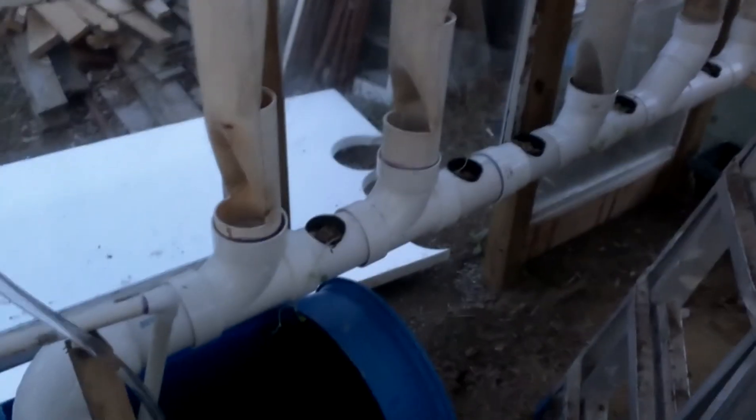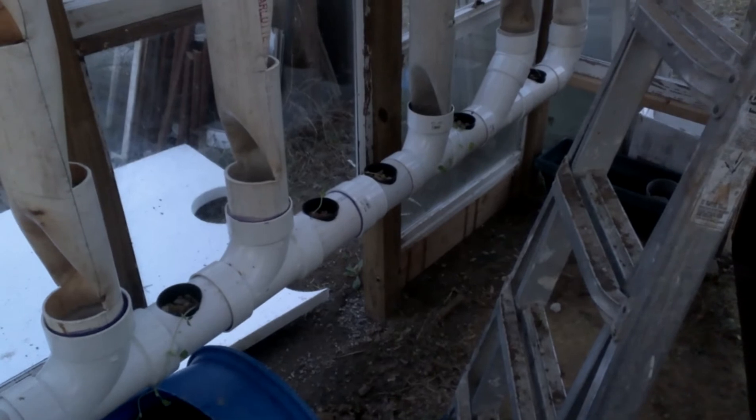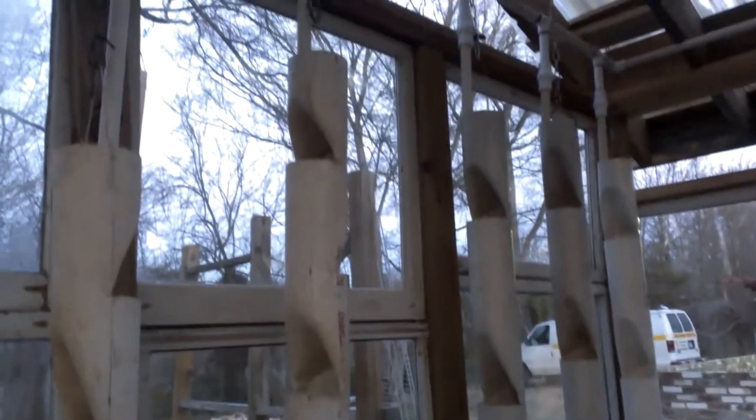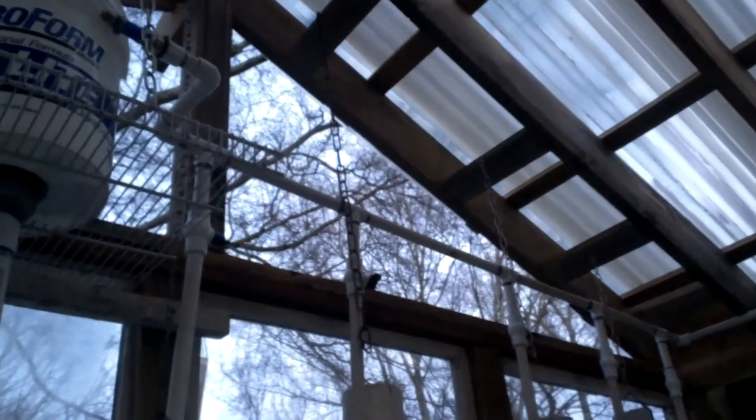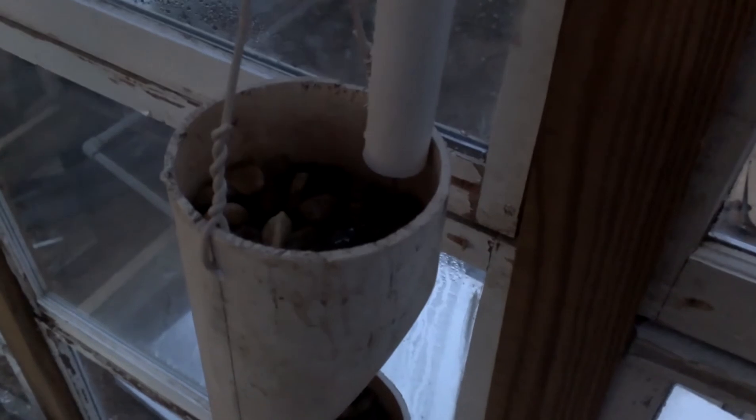But that's not what this video is about. I want to show you how this system is actually working. I have some horizontal net cups with some little plants I just transplanted. The system is very consistent — five towers that are interconnected. I have a pump pumping water all the way over there, and valves for individual supply to each tower, controlled and regulated with a ball valve.